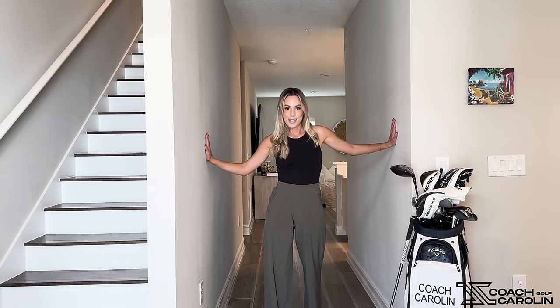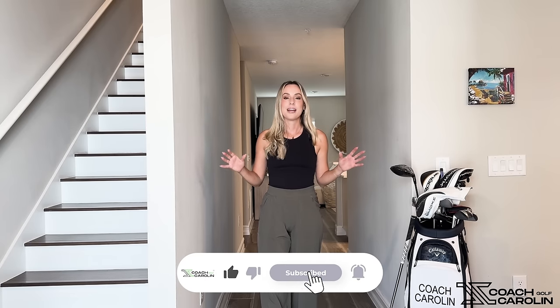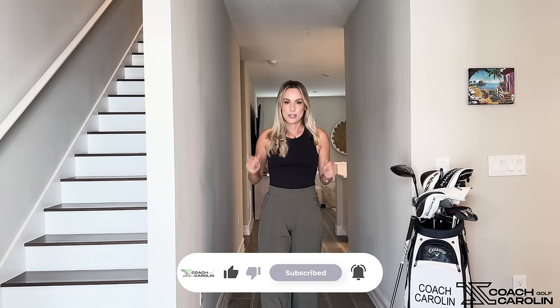Make sure you use your walls and your hallways. I hope you guys enjoy this — there are a lot more great drills coming for this indoor series, and I cannot wait to share them with you.